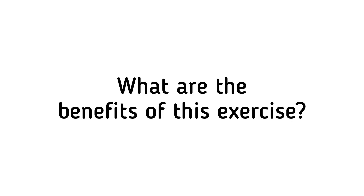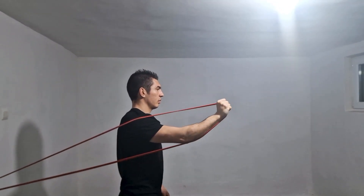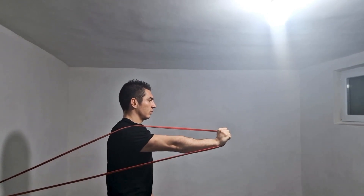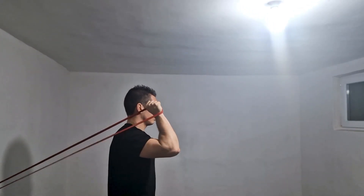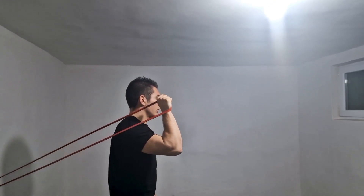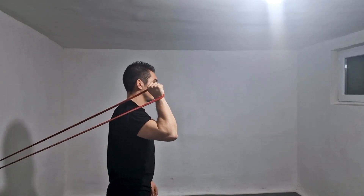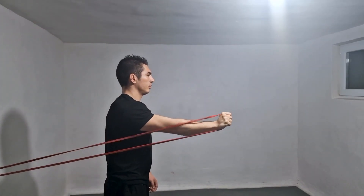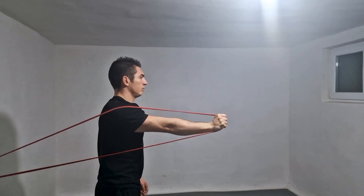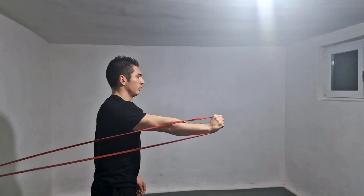The benefits of the shoulder external rotation with elastic band exercise include targeting the rotator cuff muscles to help stabilize the shoulder joint and prevent injury. It improves range of motion in the shoulder joint, which helps with everyday activities and sports performance. It is often used in rehabilitation settings to help recover from shoulder injuries or surgeries, and strong, stable shoulders can help improve overall posture, reducing the risk of neck and back pain.